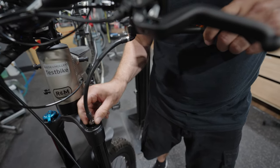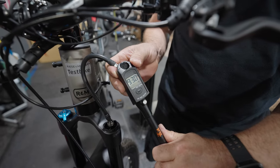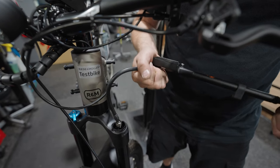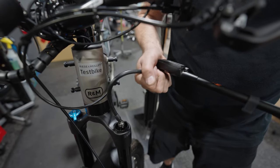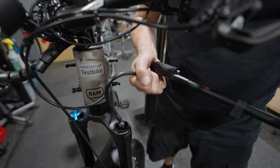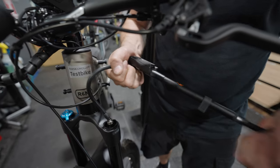Now that we've got it on there nice and tight, I've got a reading on my digital pump. I'm going to add a little bit to this based on my chart and my rider. You can add the desired PSI — this is important so that you get proper function out of the suspension and so that you don't damage any of the components.